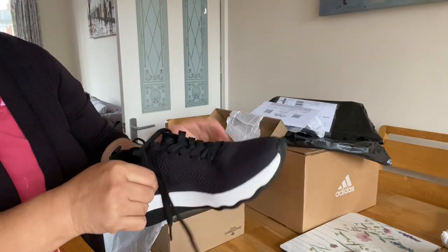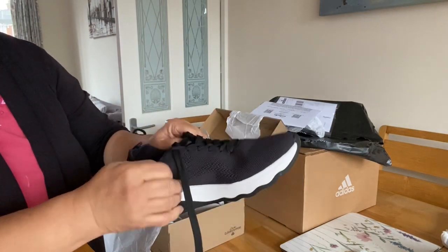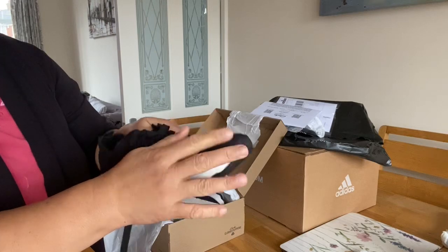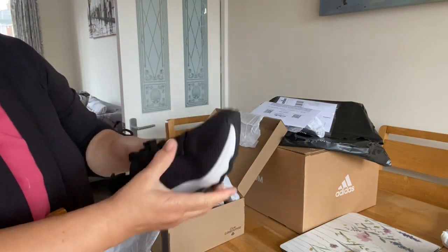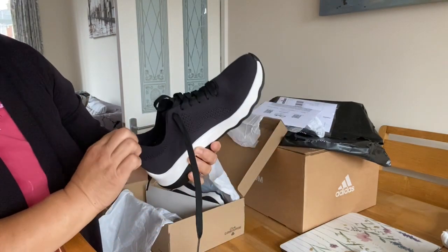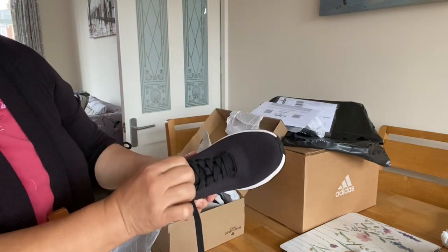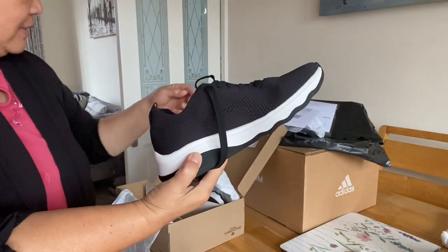At work we are only allowed to wear black shoes — the main color should be black. This is size 7, but my full fit size is 6.5, but it gets wider so I think this is a good size.